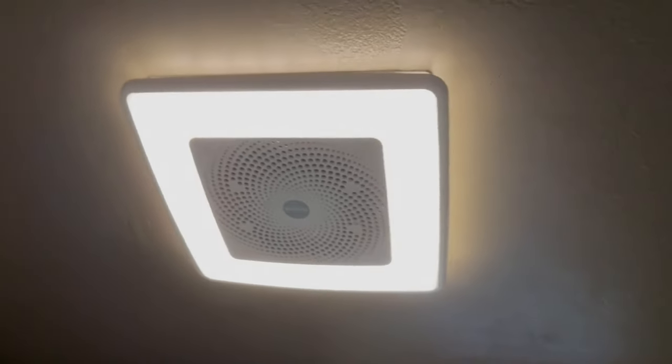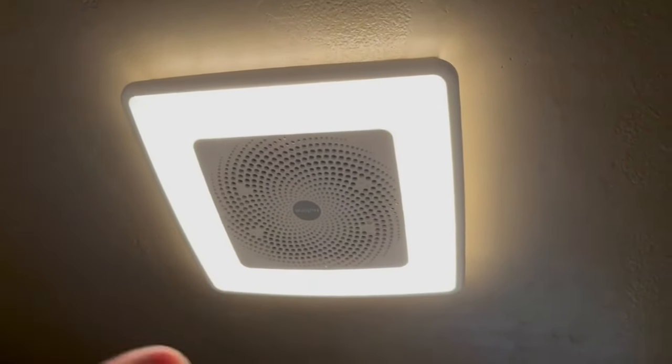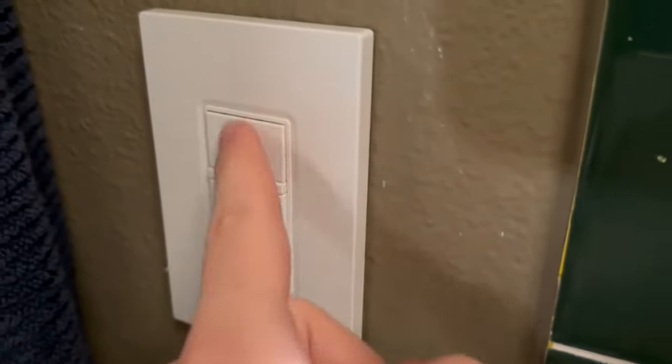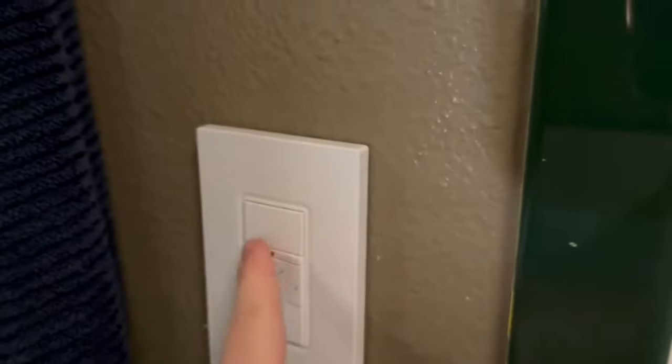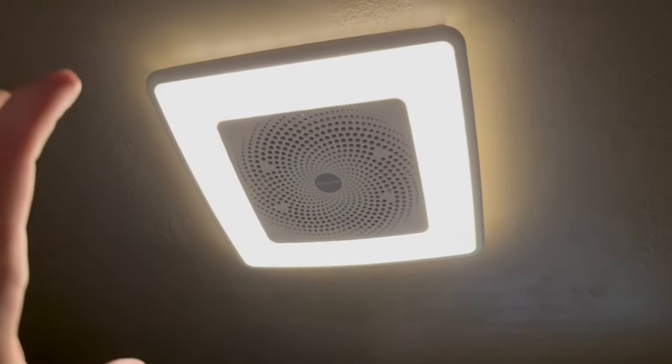So this is an exhaust fan, a light, and a Bluetooth speaker, all controlled by these three buttons right here, which come with the fan. Let me go ahead and show you how you would use it.